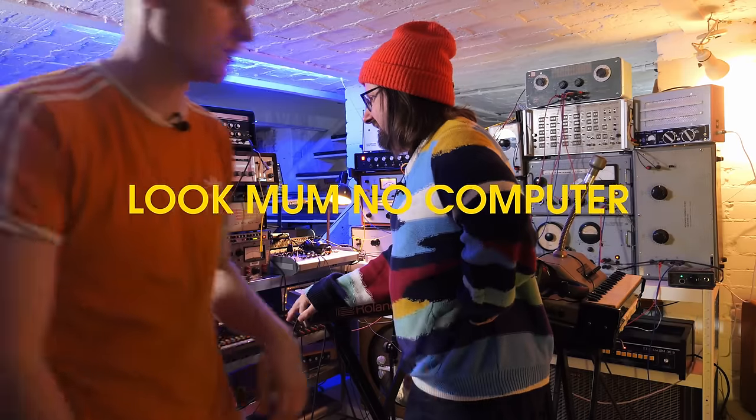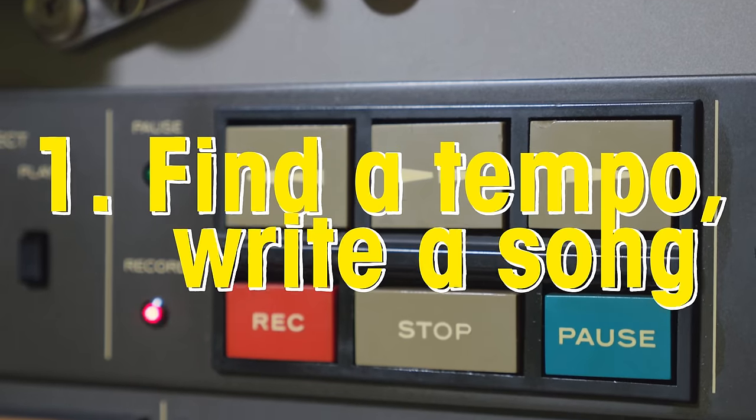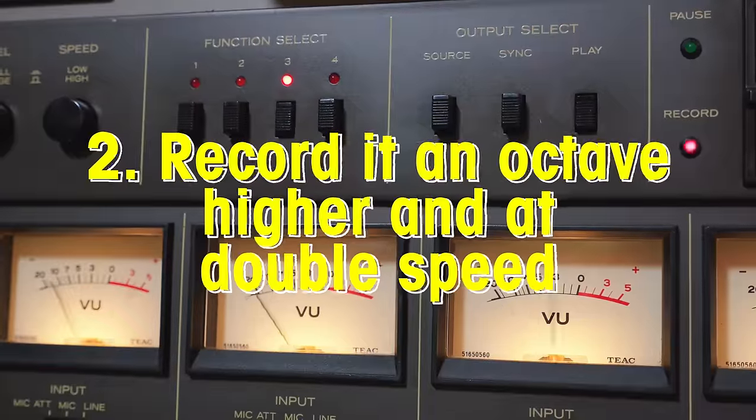I got to explore this when a friend from England came by. What are we doing? What's the plan? I think we could try an experiment — we find the tempo, we play it an octave higher and then double the speed.